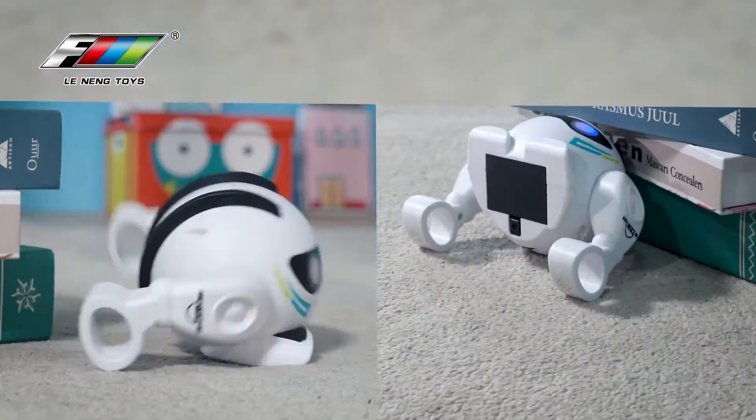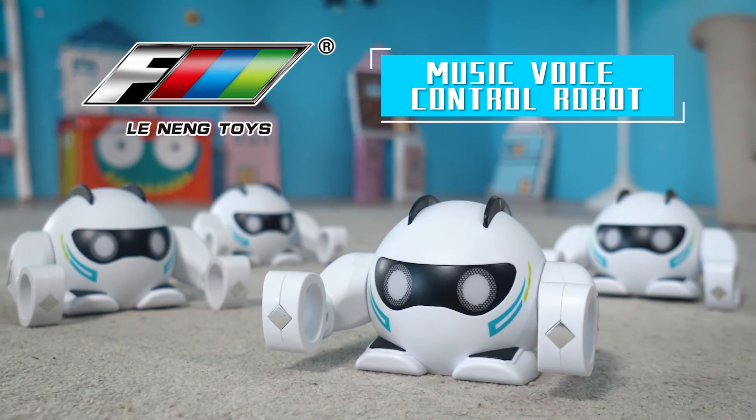Wake up your sensor robot now. LENANG Music Voice Control Robot.